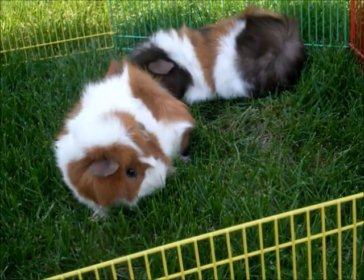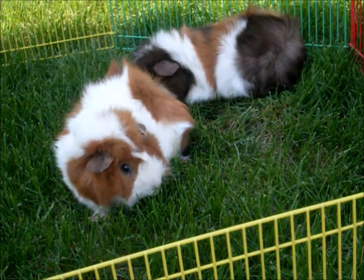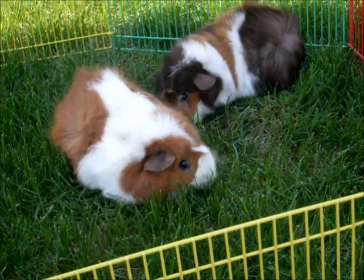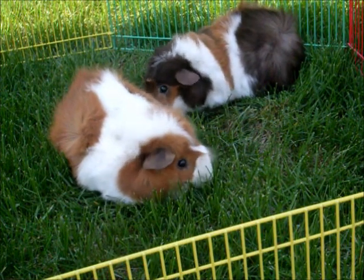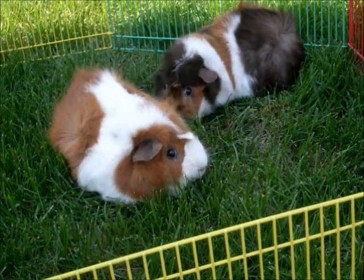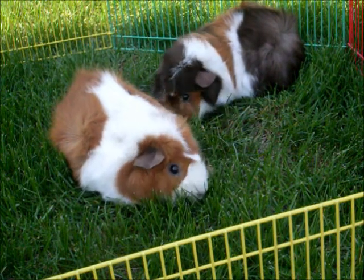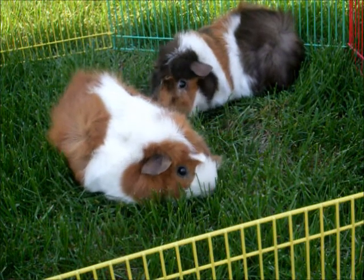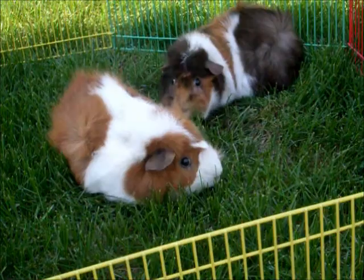I also recommend bringing your guinea pigs outside and putting them in a shady spot, just to make sure that they don't overheat. The first time you bring your guinea pigs outside in a while, you want to make sure that they don't stay out too long. I tend to keep my guinea pigs outside maybe 15 to 20 minutes at most, because too much fresh grass all at once can cause stomach problems or diarrhea.